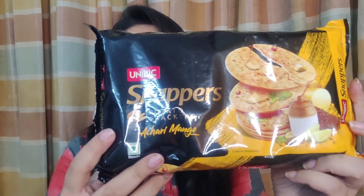Uni Big Snappers are potato crackers, and potato crackers have been top of the market lately. Ever since Sun Feast launched a potato cracker, and we already have Pran biscuits as well, there have been a lot of launches happening around potato biscuits. I've been seeing so many potato cracker launches from so many different brands — it's pretty interesting.